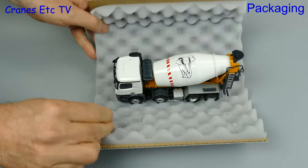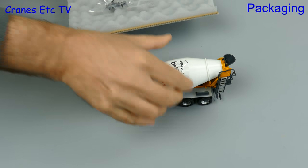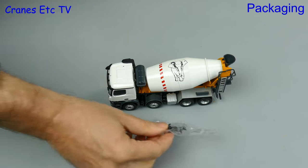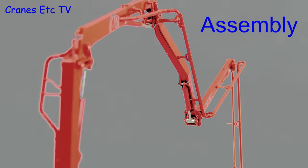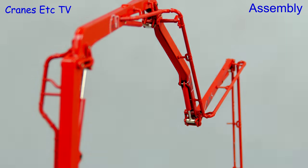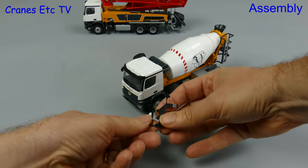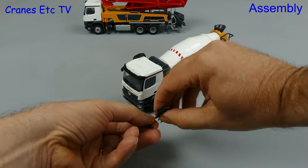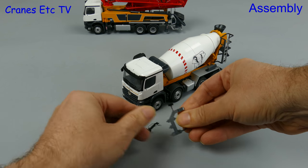For the truck mixer model the packaging is in exactly the same style. Once again for a Conrad truck model you have to fit the mirrors and aerials, and we start in time-honoured fashion by separating the parts from the moulding sprue.